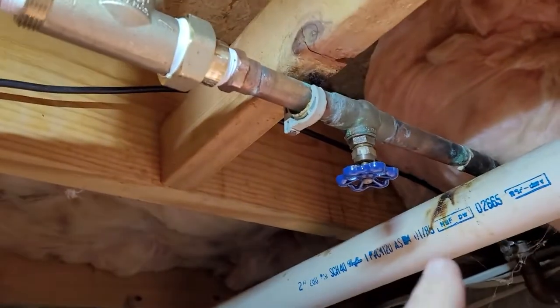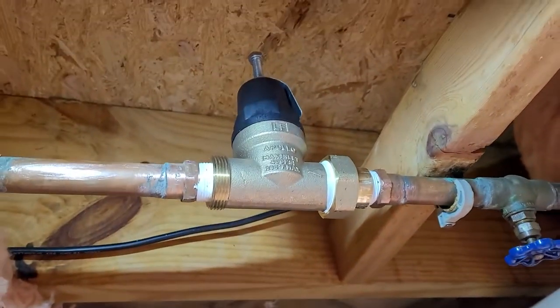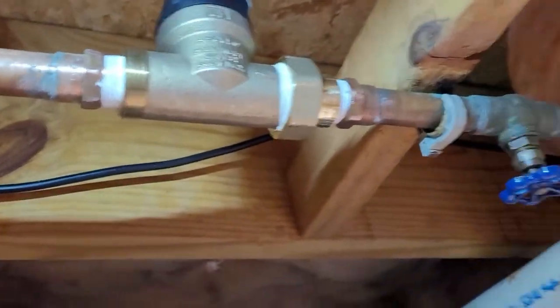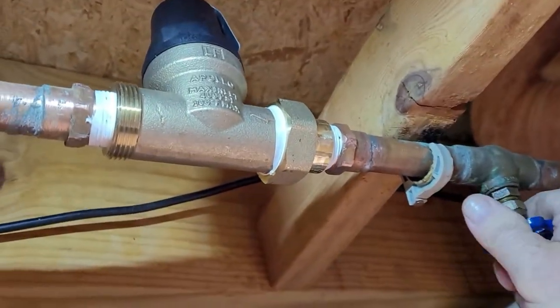There it is all installed. Teflon tape there, there, and there. Joints have been cleaned off. And I've got this valve off now as well. This will turn off all the house water — it won't turn off the outside water, but it turns off the house water. So I'm going to leave that off, go turn on the street, and then we'll turn this on just to make sure nothing catastrophic happens. Let's turn this valve on here and see what happens.